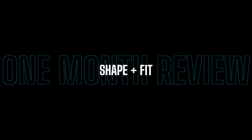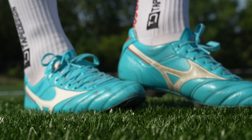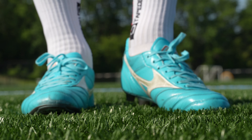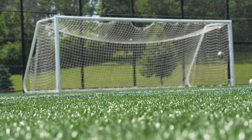Shape and fit of the Mizuno Morelia 2 Made in Japan is excellent. In my opinion it will fit most foot types. If you have massively wide feet in any of the midfoot areas even wider than mine, you'll probably have a little bit of break-in time and the shape won't be perfect straight out of the box. But for most people this is a very neutral shape — it fits me perfectly straight out of the box and now that I've broken it in it is basically like a glove on my foot. Shape and fit gets a 9 out of 10.